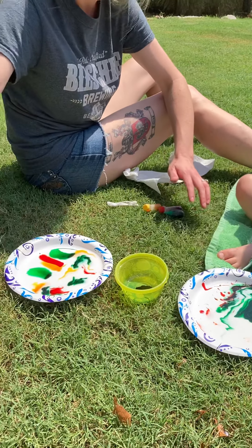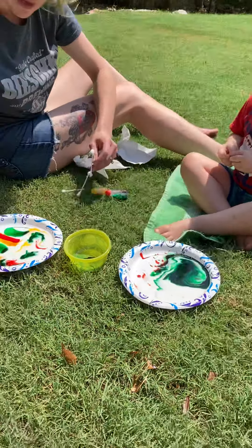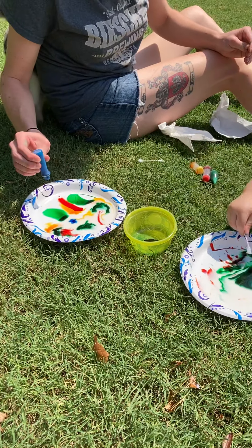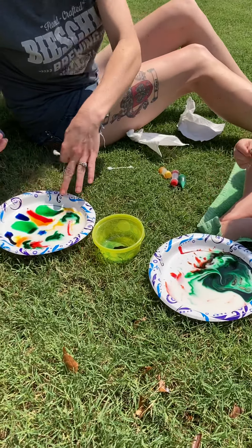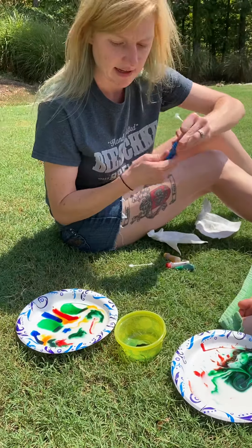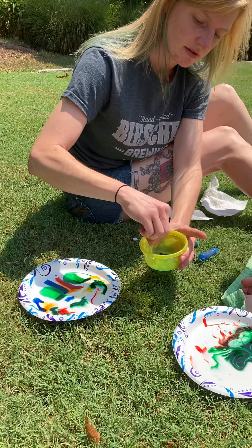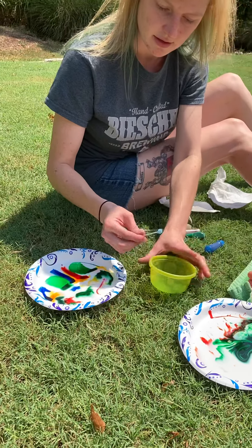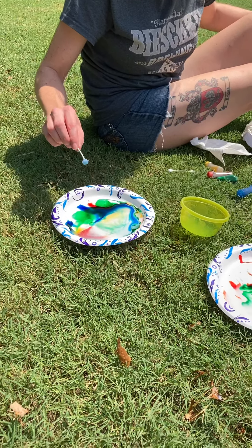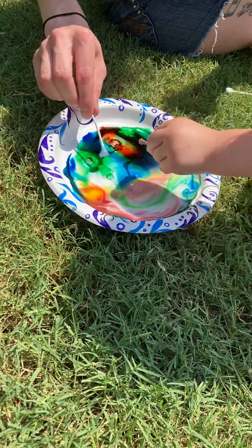We'll just add a couple blue drops on mine. You can see the colors are already spreading — that's normal. But watch what happens if you dip a Q-tip in the Dawn dish soap and then just touch the colors... Woo! Did you see that, Michael? Let's do it again. Whoa! Try it on yours, Michael.